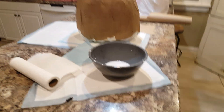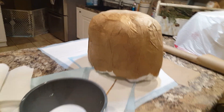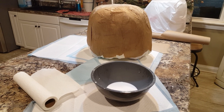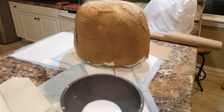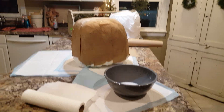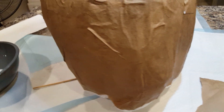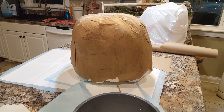Hey friends, welcome back to the channel. I am inside, hunkered down, waiting for this polar ice storm — snowstorm, whatever it's supposed to be — supposed to be pretty bad, so everybody's going crazy. We got to the grocery today and we're good here. I've decided to work on some projects since I'm hunkered down and locked in, so my mom has talked me into making a lot of paper clay pumpkins and selling them.